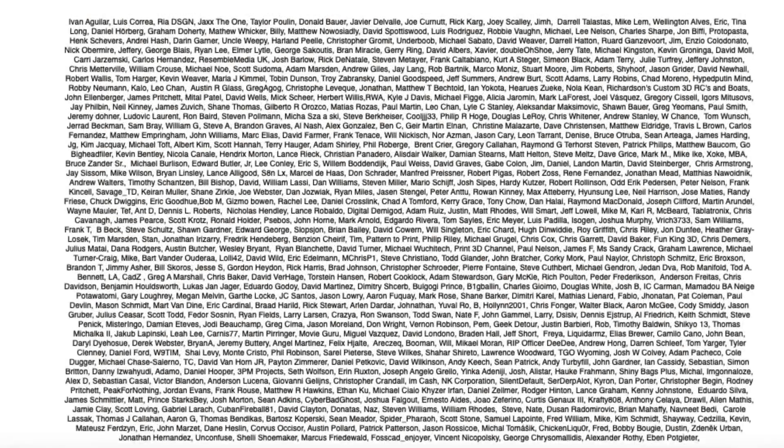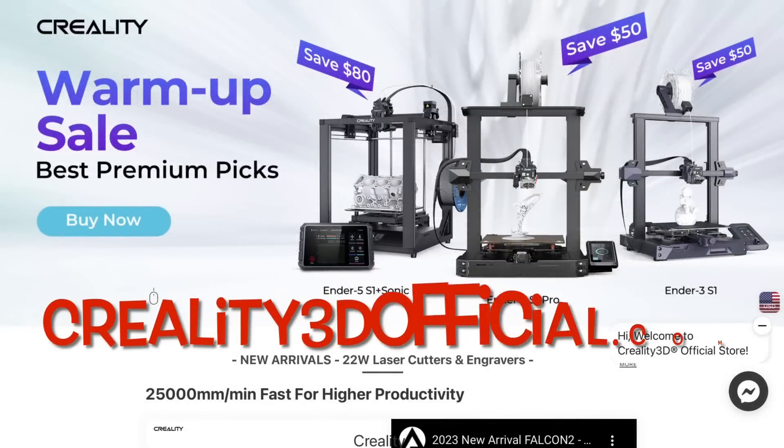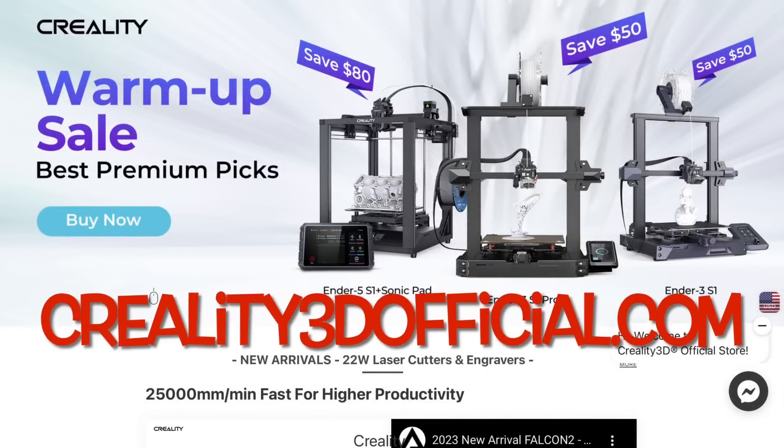Filament Friday is brought to you by the generous donations of these Patreon supporters. This video is also brought to you by Creality3dofficial.com by Comgrow.